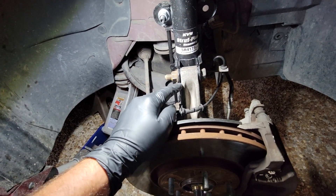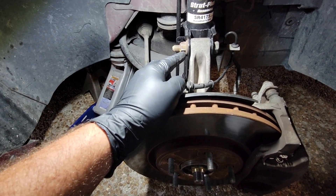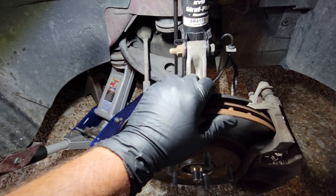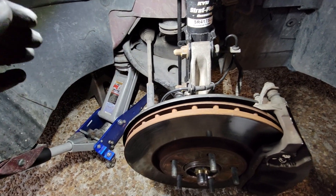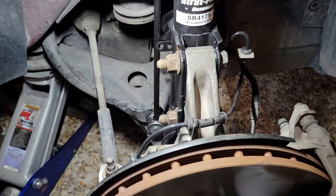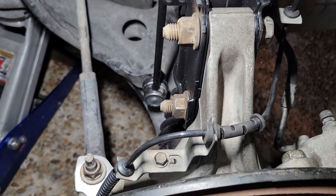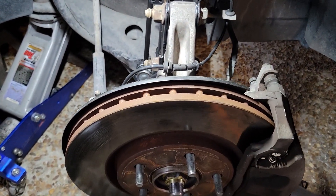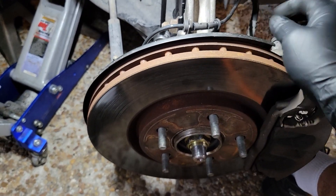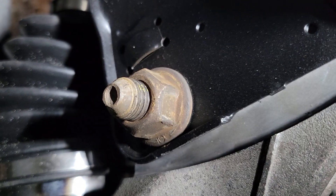These are what they're telling me are non-adjustable. What I'm going to do is take these loose just enough to where this thing is going to move and we're going to see exactly how much movement you can get out of it — because it's quite a bit. I got them loose now — just loosened them up. Look how much adjustment there is right there.